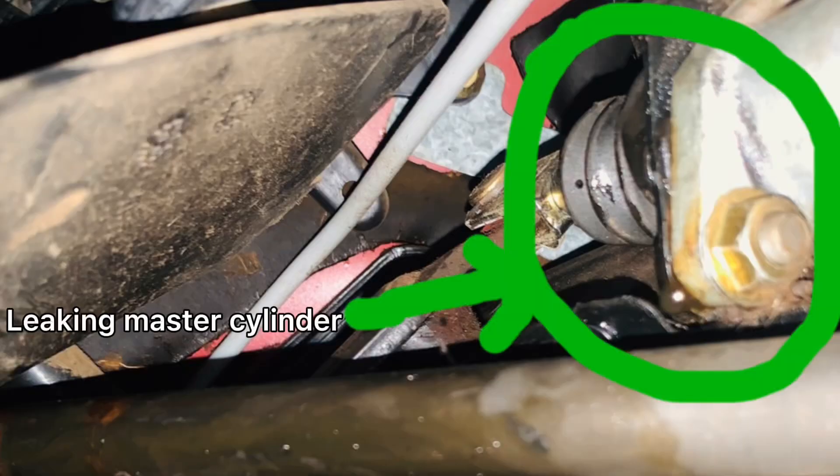Is your car's latch and master cylinder always losing brake fluid? Well, in this video I'll be showing you the major cause that is making your car always lose brake fluid.